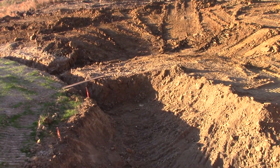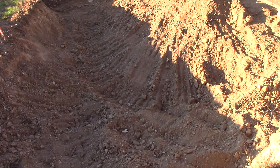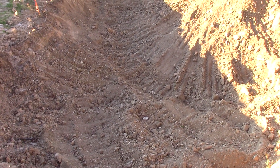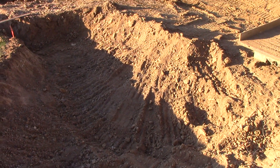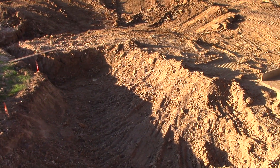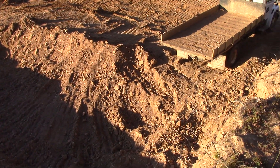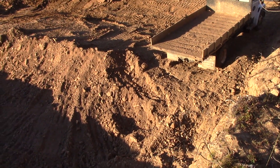Here is our excavation. We found lamperite here with only 3 feet of overburden, and we're thrilled. We've dug up this much material, hauled it to the plant, processed some, stockpiled some for winter, and covered it with tarps.